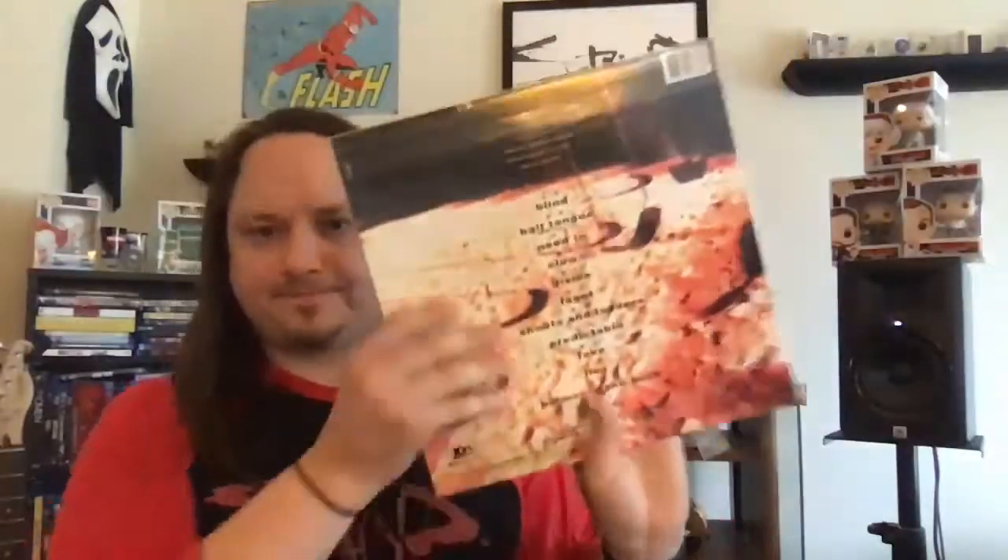Now let's get a little heavier — I bought Korn's first album on vinyl. It's a very emotional, very dark album, but I love it. I like how it was packaged. You do get a little insert, which is pretty cool — it kind of reminds me of what the CD insert was back in the day.